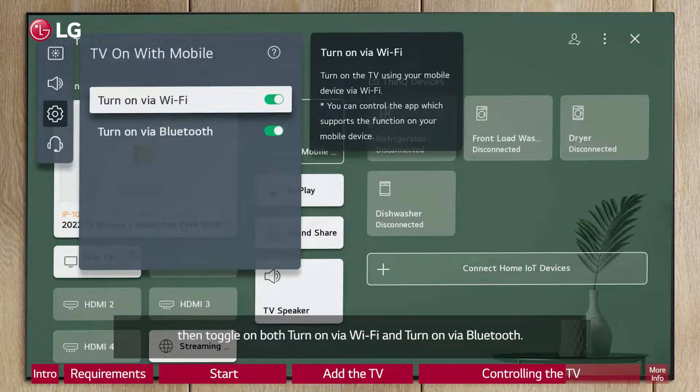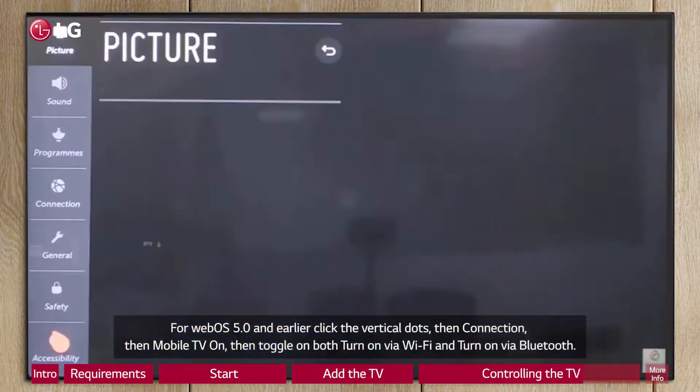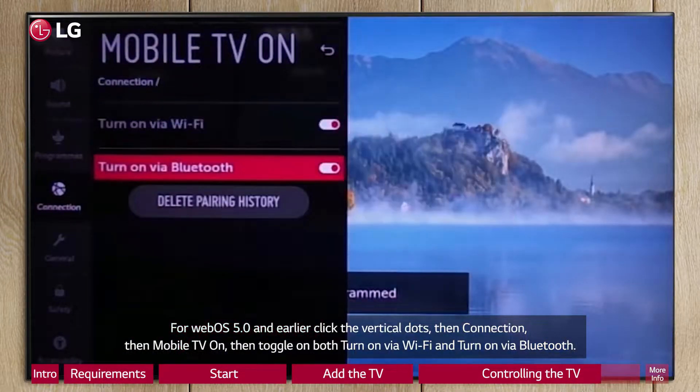Then toggle on both Turn on via Wi-Fi and Turn on via Bluetooth. For WebOS 5.0 and earlier, click the vertical dots, then Connection, then Mobile TV on, then toggle on both Turn on via Wi-Fi and Turn on via Bluetooth.